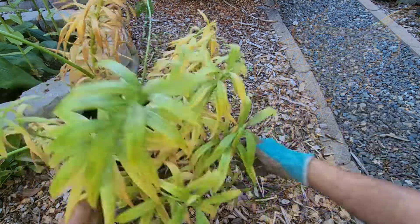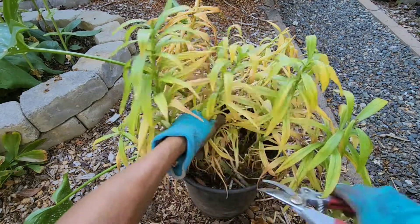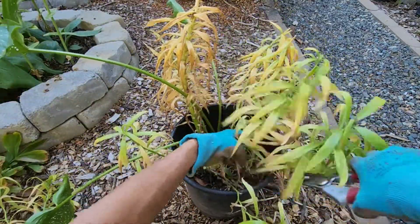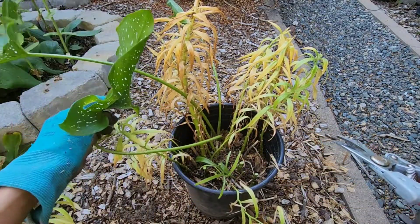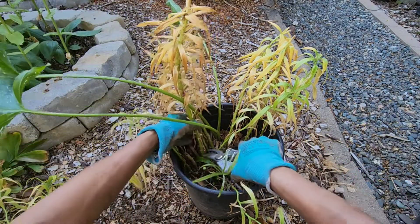Let's look at this container. First of all, I'm going to remove all the foliage because it's dying anyway. There's also some other plant growing here — most probably a calla lily — so I'll try to separate that out when I dig up the bulbs.